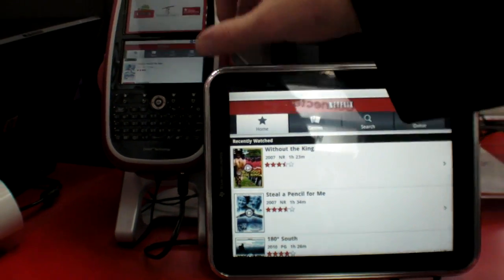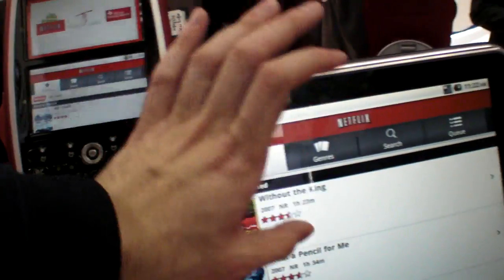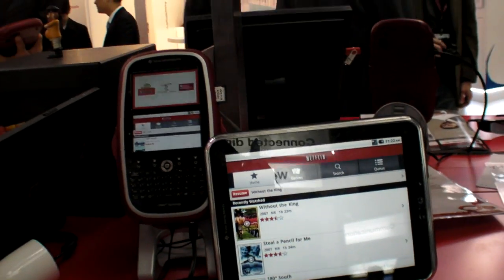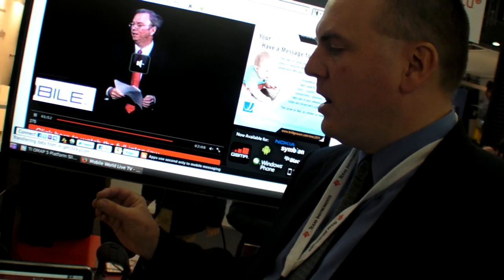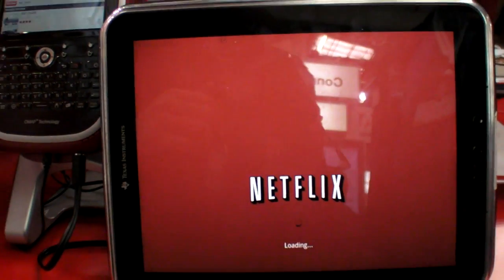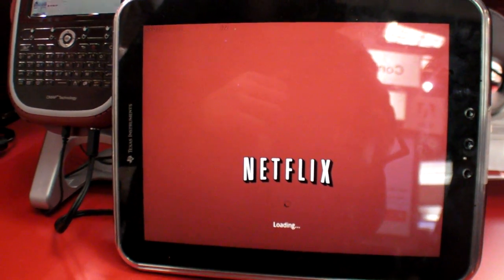What we've got here is Netflix integrated into Android, tied into our mShield trusted logic. A partner works with us to integrate the Microsoft PlayReady DRM agent into our TrustZone logic, which is really a differentiating security feature for the OMAP4 platform. We can actually see live content streamed from the web — fully protected content.